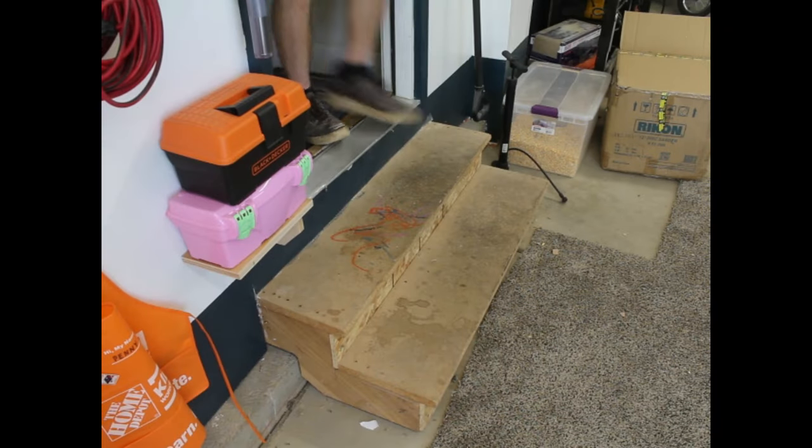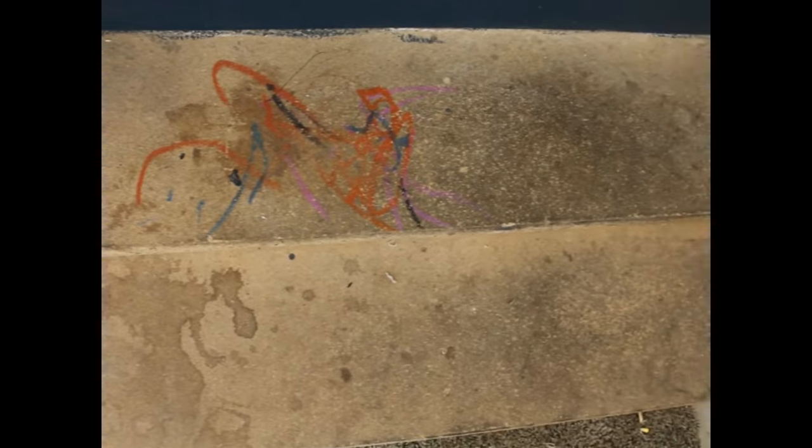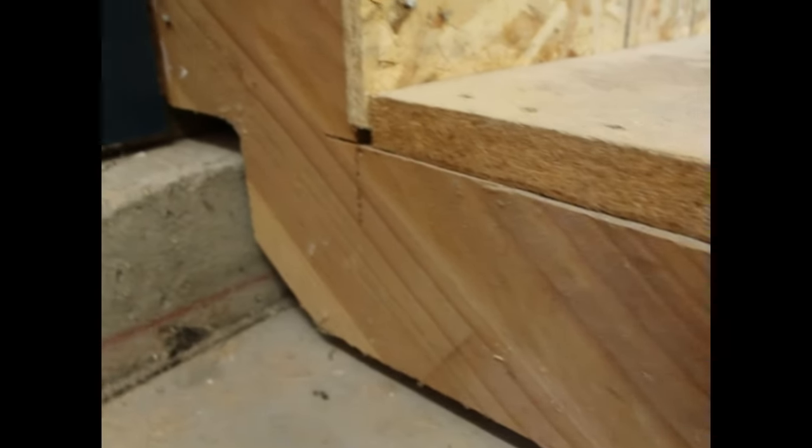Every day I enter the shop via this horrific set of stairs. They're made out of some bucket grade particle board and OSB that my kids have colored and spilled on, and the joints are haphazardly toenailed in — not exactly inspiring creativity as the first thing you see in the morning.